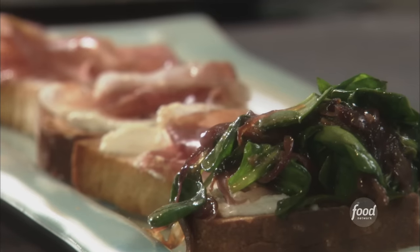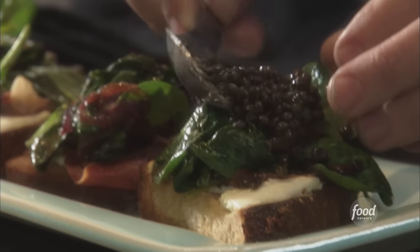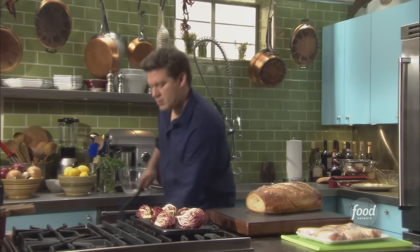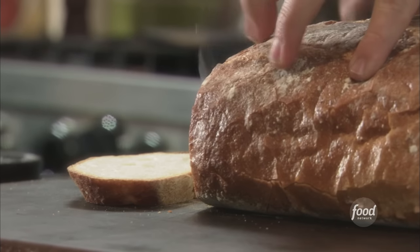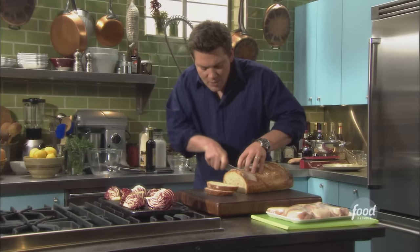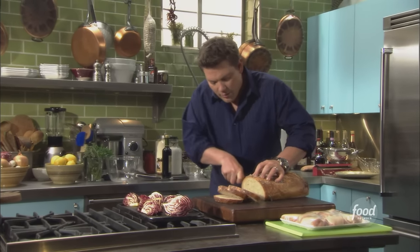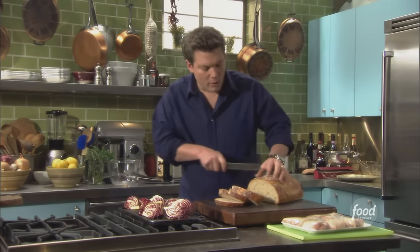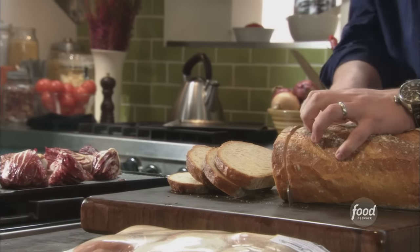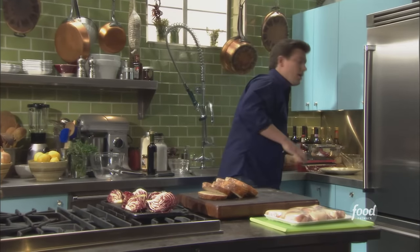Sometimes people pronounce it bruschetta and some people pronounce it bruschetta, but we're all talking about the same thing. We've got a nice big rustic artisanal loaf of bread. This is going to be the base for a starter — a bruschetta with goat cheese, prosciutto, and a warm salad with spinach and some beautiful beluga lentils, with a delicious balsamic honey dressing over top of the whole thing.